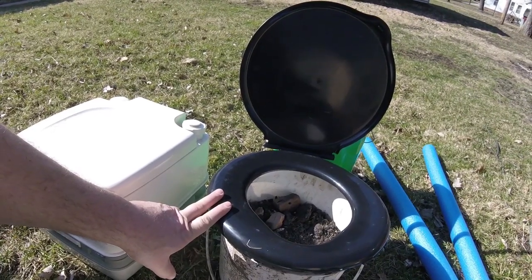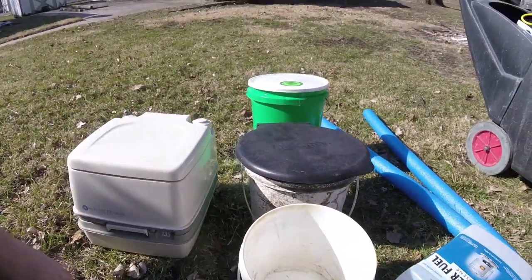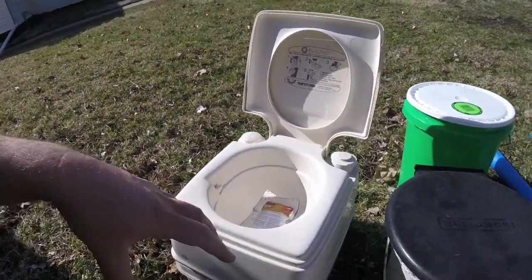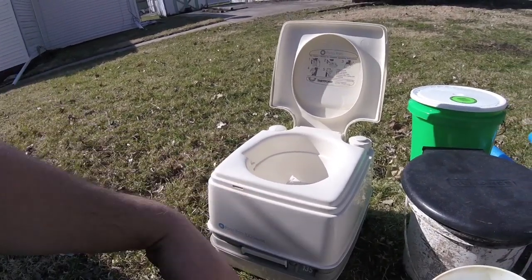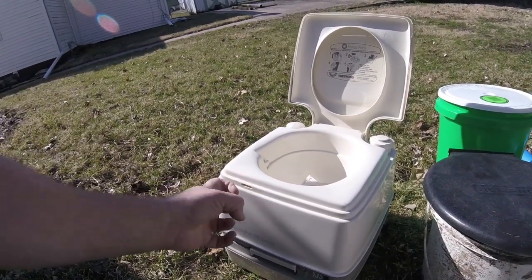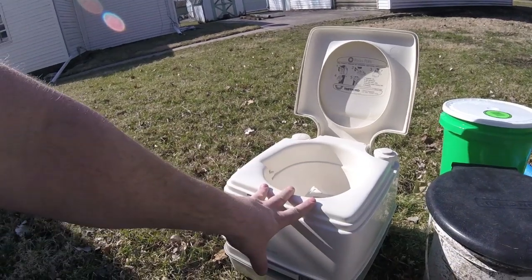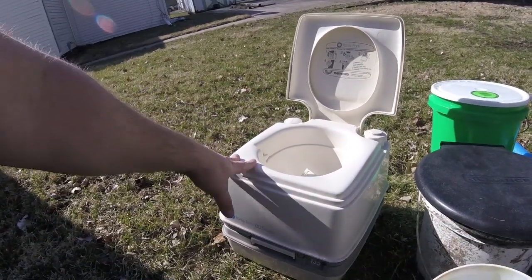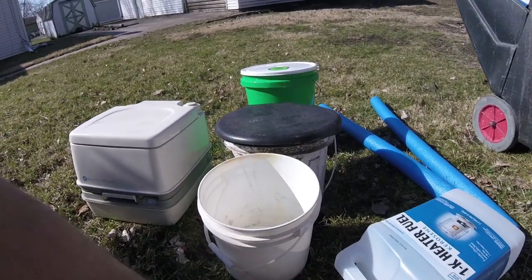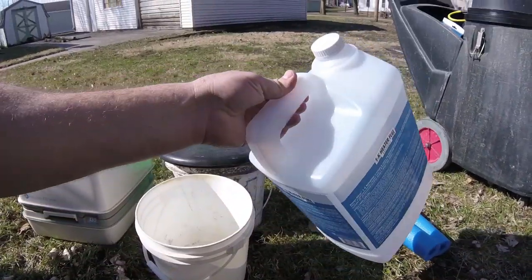If you use high-carbon materials - leaves, wood chips, ashes, or other things - the smell goes away so fast. A lot of people worry it will smell up the room or house and it really doesn't. This is just a way of being self-sufficient. Those traditional portable RV toilets mix everything together, and that's basically sewage - once urine gets in there you can't dry it out. Urine gets really pungent with ammonia and it just smells terrible.